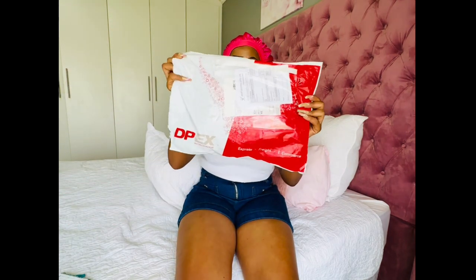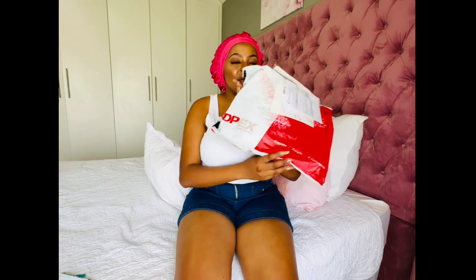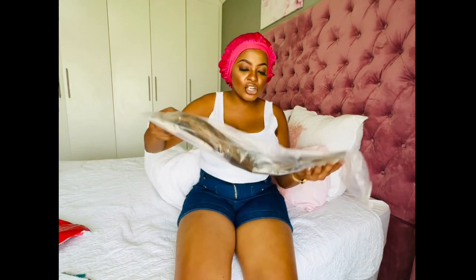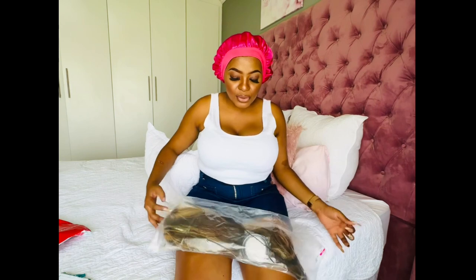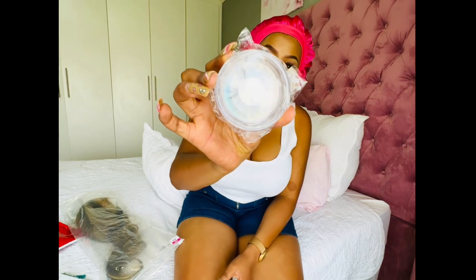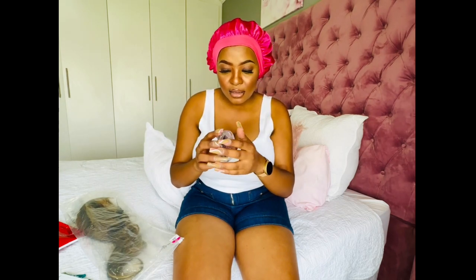First of all, this is the package from the courier company — the name of the courier company is DPEX. On the inside is the package of the hair, it is a clear or transparent plastic with the items that I ordered inside. Let's just zip it open. The first thing inside are these lashes — let me just open them, they come in this plastic container thing.